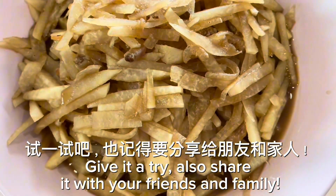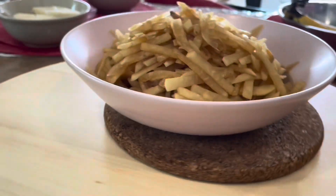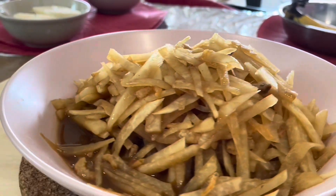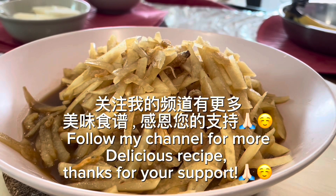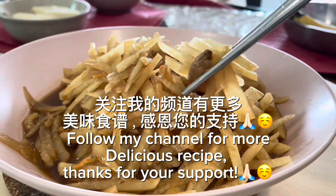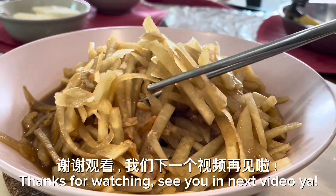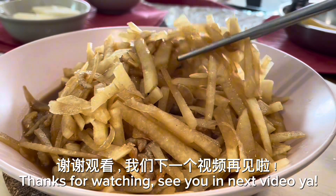Give it a try and share it with your friends and family. Follow my channel for more delicious recipes. Thanks for your support and thanks for watching. See you in the next video.